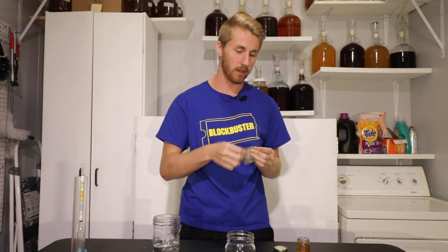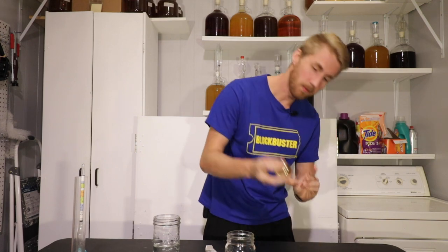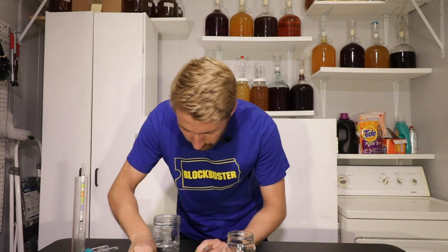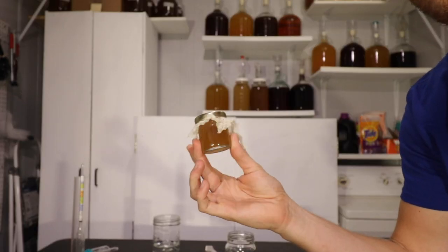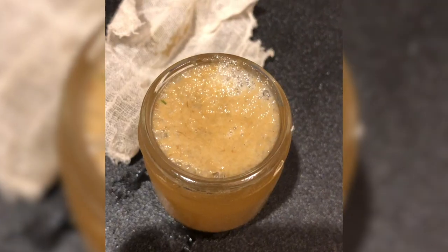Let's take our Lalvin D47 — not rehydrated or anything — and sprinkle just a little bit on top. Okay, that's more than enough. I'm gonna shake it up again. For my airlock, I've made a small pinpricked hole in the top of the lid — just big enough so it can breathe. I've also put a little cheesecloth around it to make sure nothing can get in there. So this has room to breathe and we're gonna let this bad boy ferment!